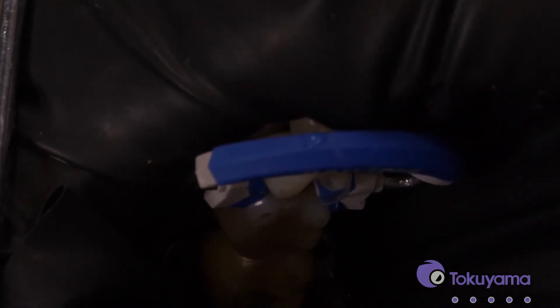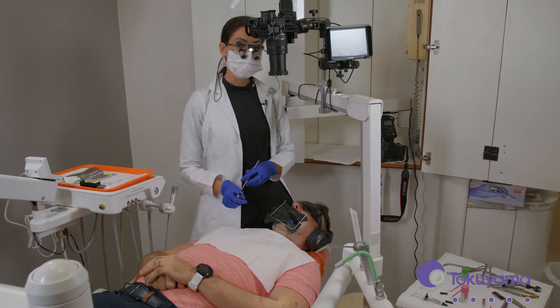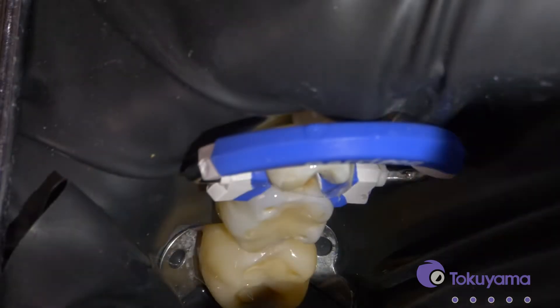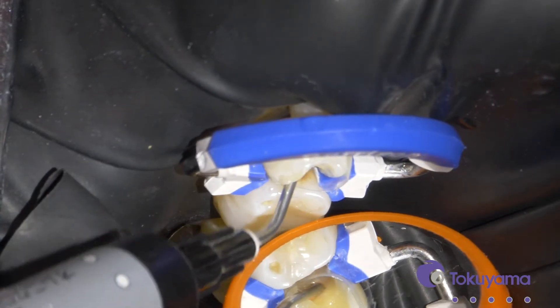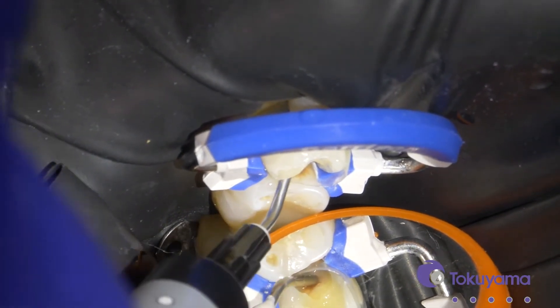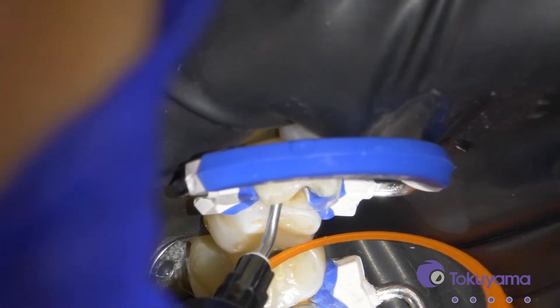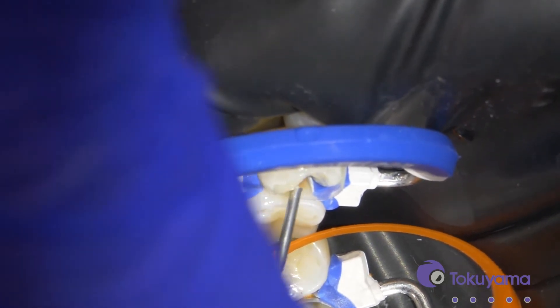The amount of blocker we're going to use to cover the discoloration will depend on the intensity of the discoloration. We're going to start with half a millimeter and then see what that looks like, adding more as needed until we get it covered up. Let's cure that and then I'll add a little more.